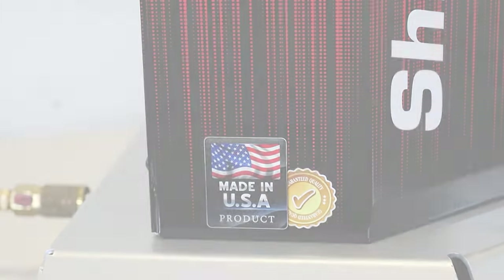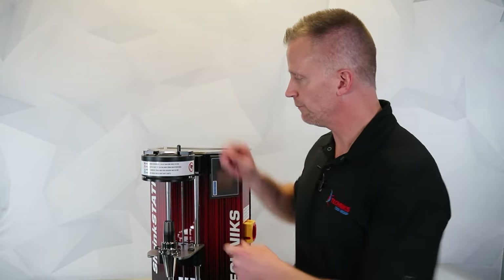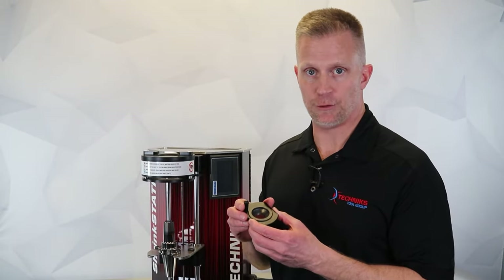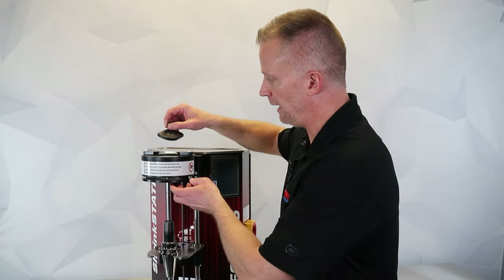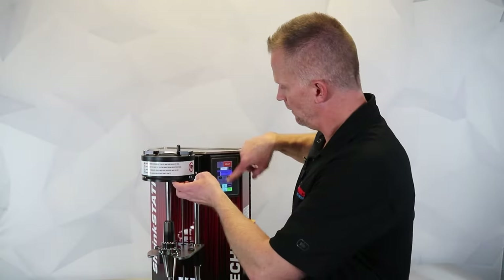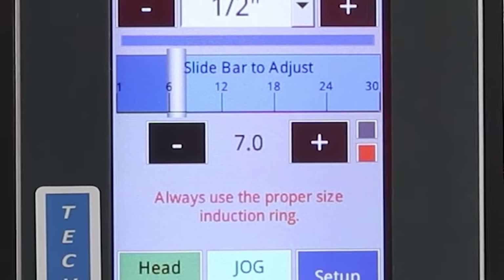The machine is built here in the United States. The first thing we want to do when setting up a machine is make sure that we've got the proper induction stop ring. The machine has four different stop rings that are going to correspond with the shank diameter of the cutting tool. In this case, we've got a half inch diameter tool that we're going to be shrinking, so I've got the corresponding ring for that. Simply lift up on the induction head and rotate the induction stop ring. When the top red button is activated, I know that I've got it in the proper placement.